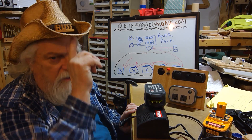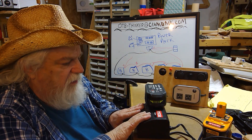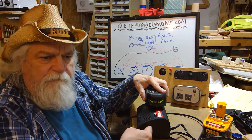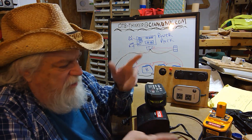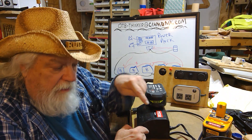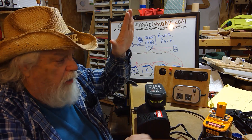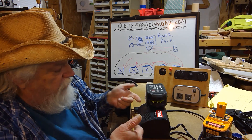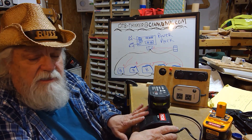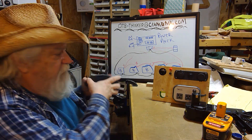Besides the 200-watt pack, I'd also like to build a simple unit with nothing but USB ports — including the newest, most powerful USB-C — powered off the Ryobi batteries. I'd leave space to add additional USB ports or plug-in types as I go along. No 110V AC, just a clean little USB-only battery power pack.